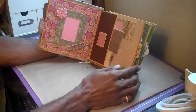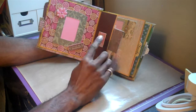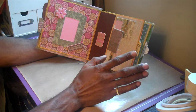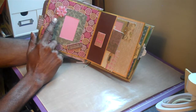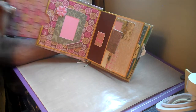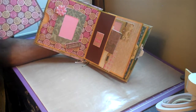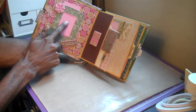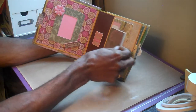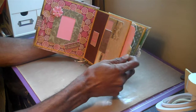Everything that you see here pretty much came in a kit, except for the flowers — the flowers are from a little stash that I had. It has a tag for journaling also. You place a picture here, and there are some more journaling spots here.